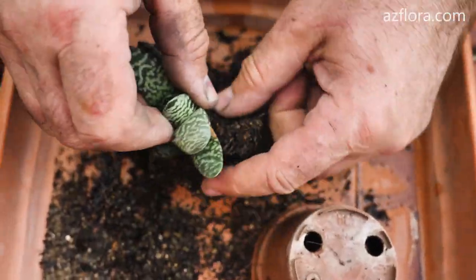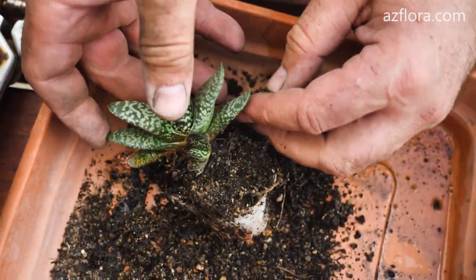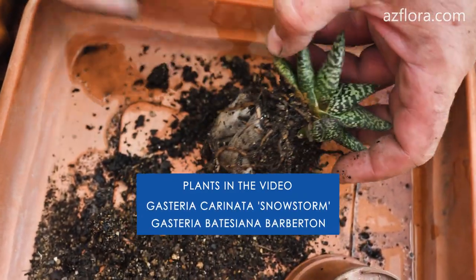In this video we will show you how to propagate Gasteria vegetatively using two varieties of the plant as an example.